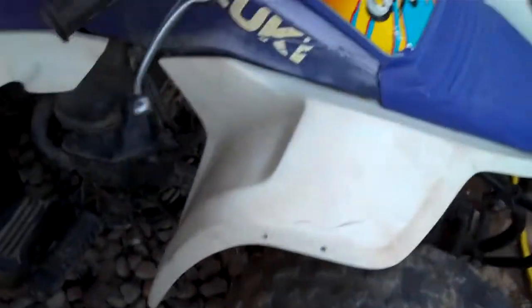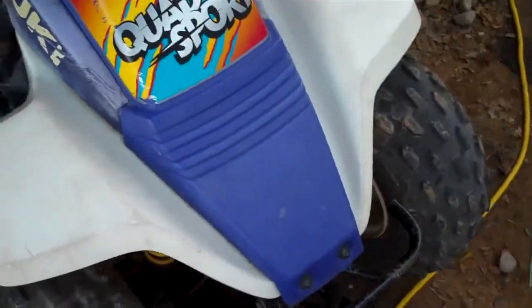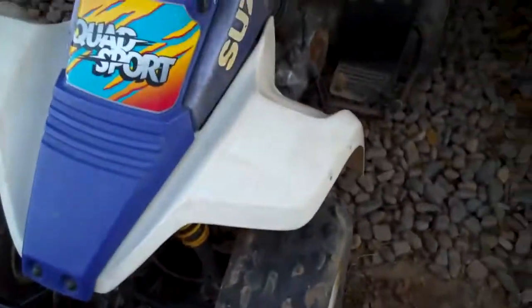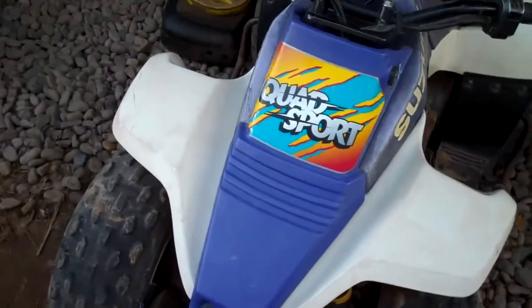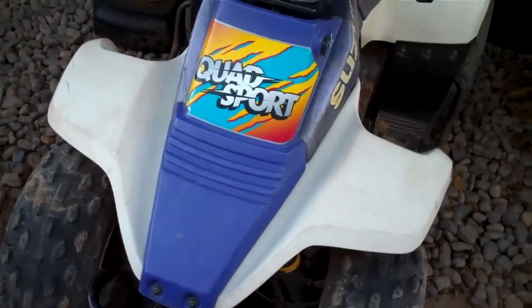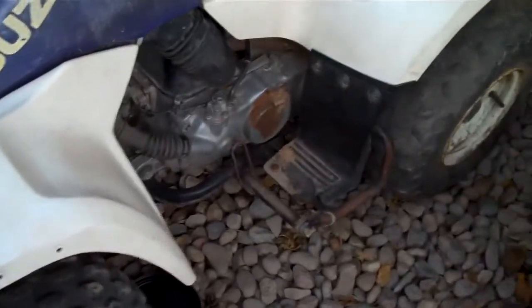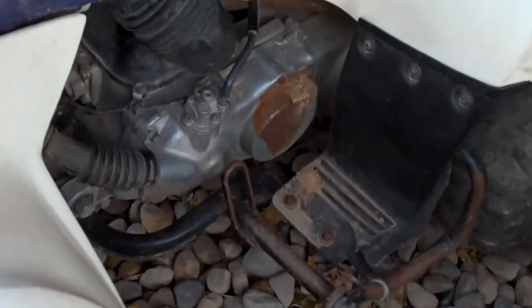This has been sitting under our canopy thing for over like six years. We have a cabin up in Flagstaff, Arizona, and we had to bring it down because it wasn't working. This is going to be in-depth — see, it's all rusted.